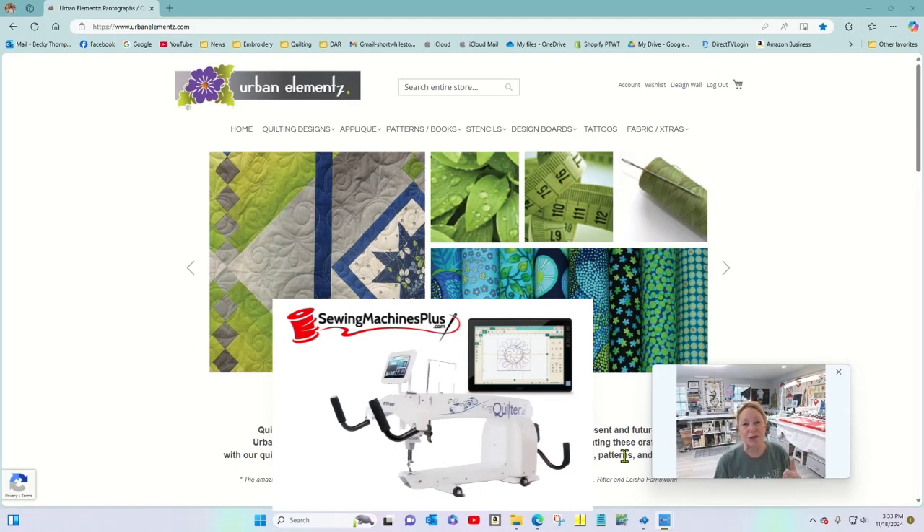I have the King Quilter 2 Elite from Sewing Machines Plus on the long arm behind me, and this tablet — I have the Pro Stitcher Premium tablet on that machine. It comes with a ton of designs internal to the tablet, so you can get the machine and the tablet and just go to town, you're up and running right away. But sometimes you want to get external long arm designs.